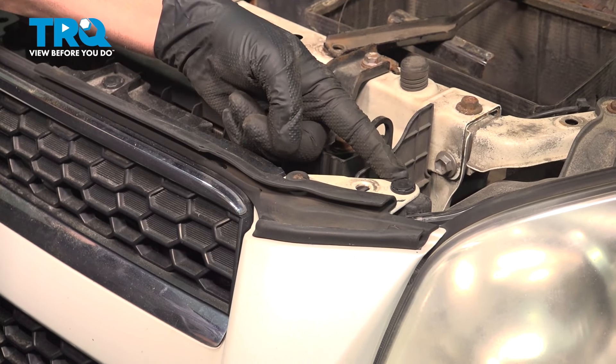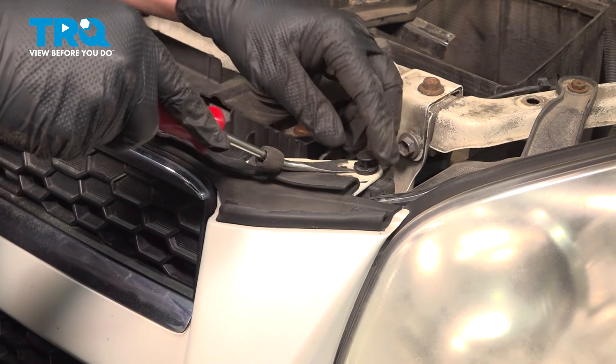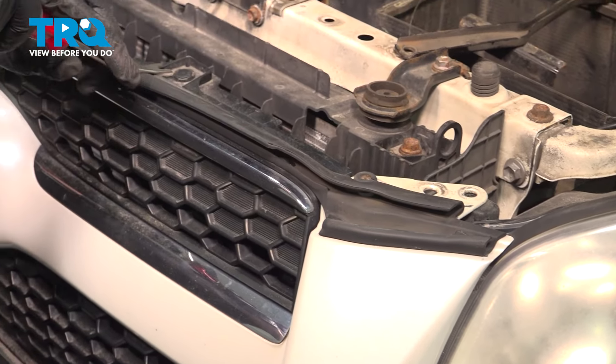Across the top of the bumper, you're going to find some of these plastic trim buttons. Use your trim tool — I'm going to pop these out. Just follow this across the top here.